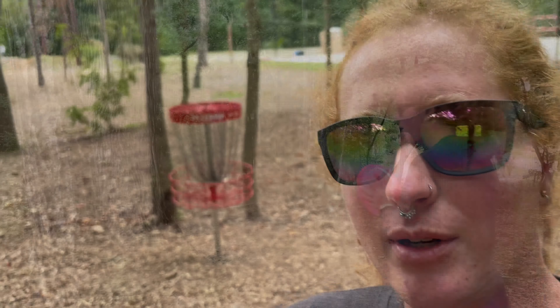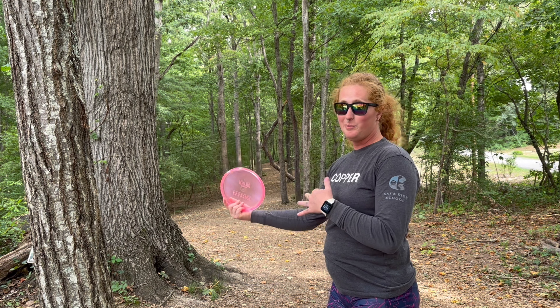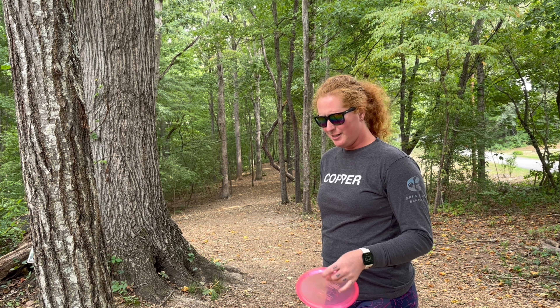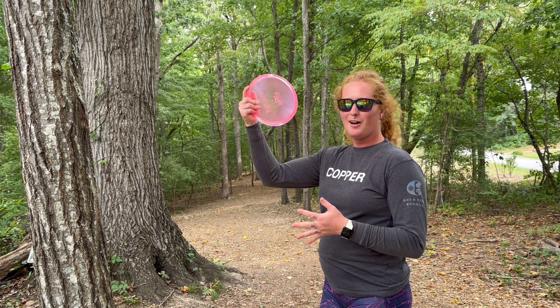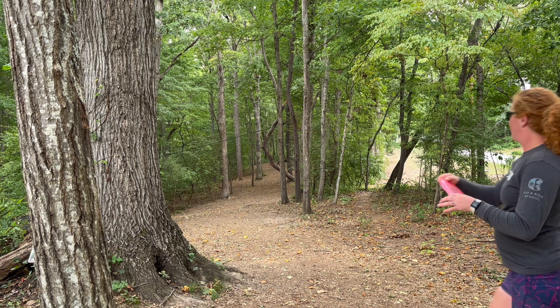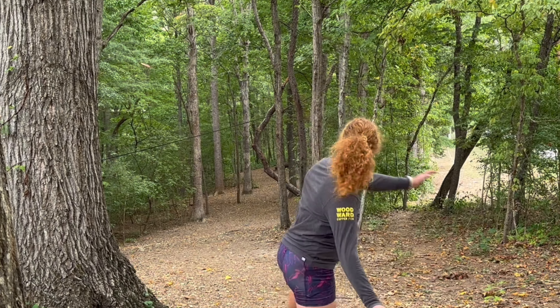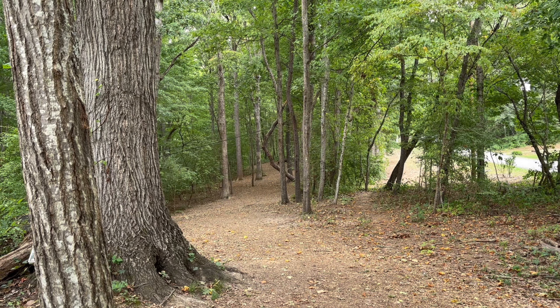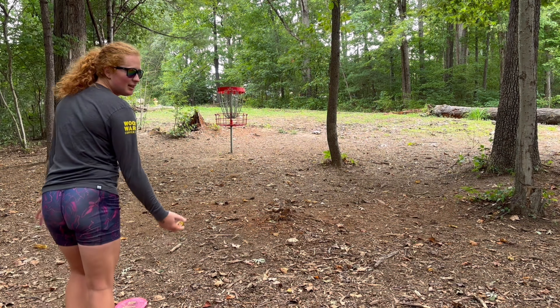Hole number five, 230 feet. I'm going to test the backhand turnover ability of this disc — I think it'll probably flex out, but I'm going to see if I can keep it on enough anhyzer that it just pans to the basket. Oh, that was about as perfect as I could have done it. We'll have to just actually clutch up and make a putt.